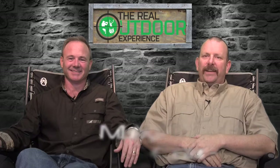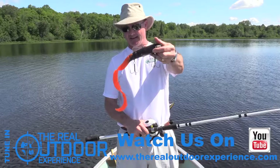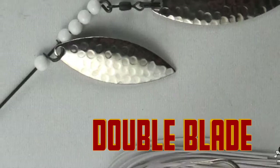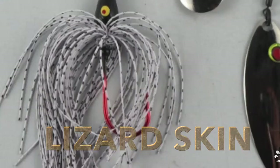Hi everybody, it's Carlin and Ian from The Real Outdoor Experience. Today we're talking about muskie — more specifically all the gear that goes with muskie fishing. This Muskie 101 episode is brought to you by Black Fly Lures, where names like Hatchet, Double Blade, Metal Buzz, and Lizard Skin are not cool names of heavy metal bands — they're names of serious pike, muskie, and bass lures.